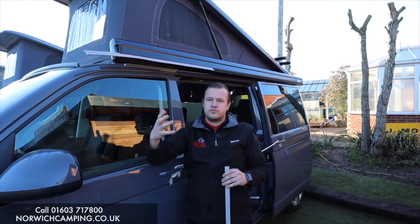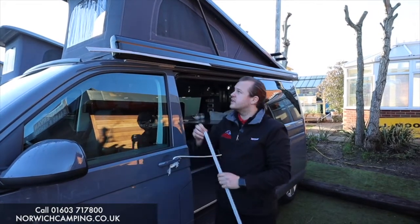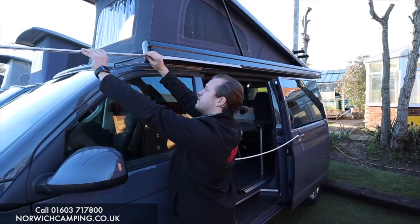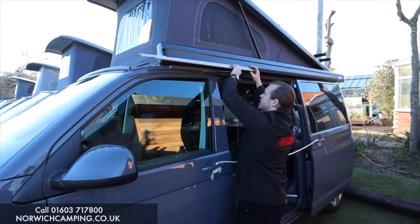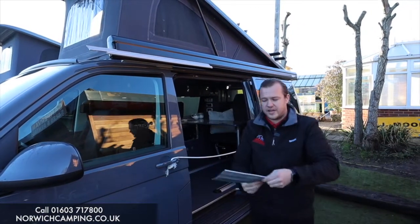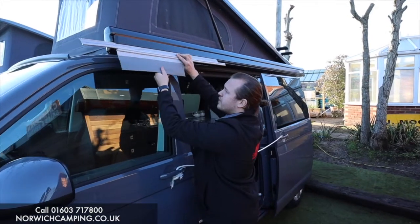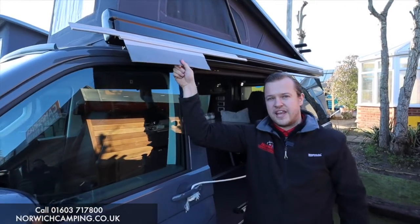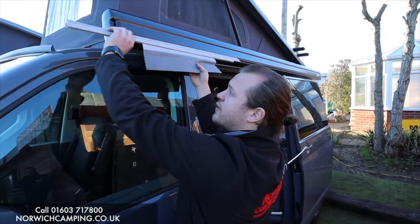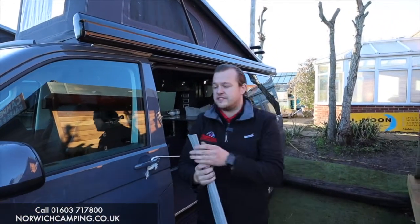These driveway kits are usually three meters long, suitable for most of your driveway awnings, but occasionally they do a four meter long for the bigger wider awnings. That is where the 4mm channel is. We then use our plastic figure of eight which connects onto the 6mm side like so — that's now in your rail. This bit here would be your driveway awning, so your awning sleeve would go in here like so. That is how your awning would connect to your Fiamma blind.